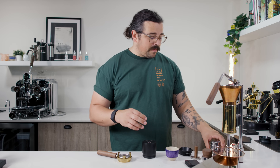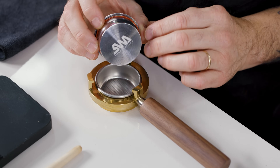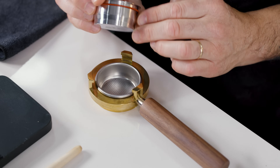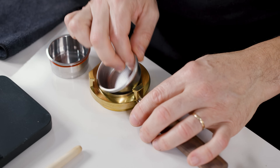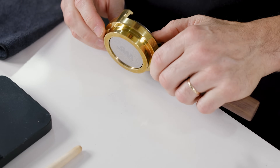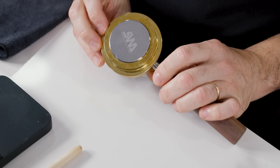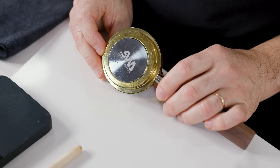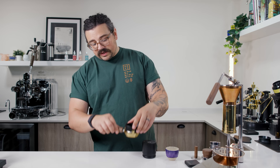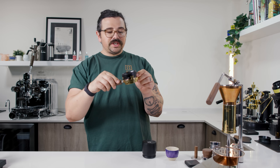There's also a basket that fits from Sworks — he actually made it for the Pico Presso, but he also sends it with a little gasket that makes it fit really nicely. I'm not going to use it because it's like a $200 basket — no need to add more expense. I am going to use the funnel I got from Sworks, which clicks onto the little edges of the portafilter right here.